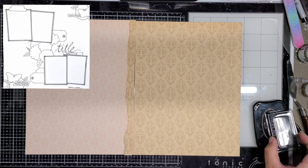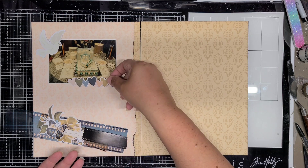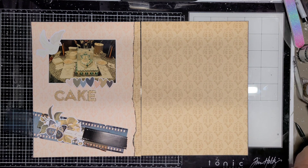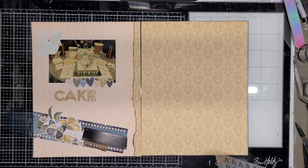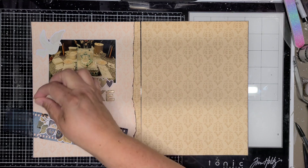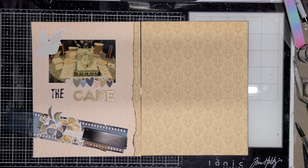I did use a sketch from 30 Days of Sketches — this is Day 12 — and I'll have all the information down below along with links. This is where I'm placing my title. At first I thought I was going to put it at the top on the hearts, then I tried it next to the word 'cake' first, and then I tried it in the hearts. I don't like it there, so it ends up staying where it's at.